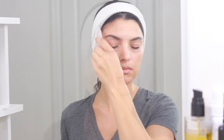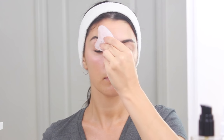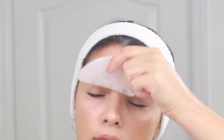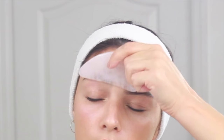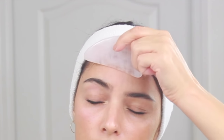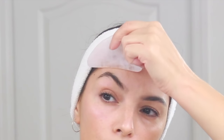Now I'm going to move to my forehead and using the flat edge I'm going to do several strokes in a lifting motion going over my eyebrow towards the hairline, and then slightly move towards the side lifting towards my temple. Now I'm going to repeat each movement I just performed on the other side of my face.